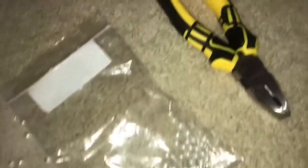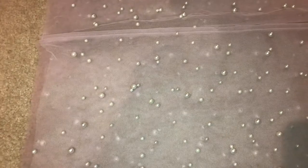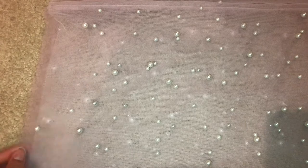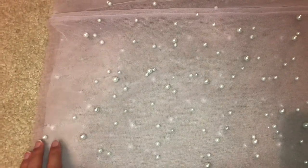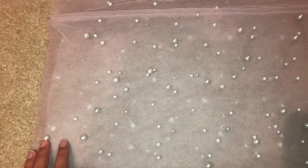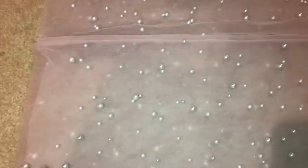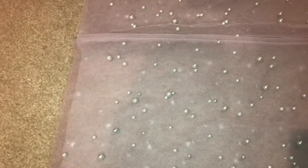Here are the pearls I picked out and the pliers I used. After picking out all the pearls in the way of the seam, I took the two pieces of purple tulle and the pearl tulle and basted them together on the side seams, folded them in half, and sewed them together with a half-inch seam allowance on both sleeves. The next step is a gathering stitch one inch from the edge to create a nice ruffle.